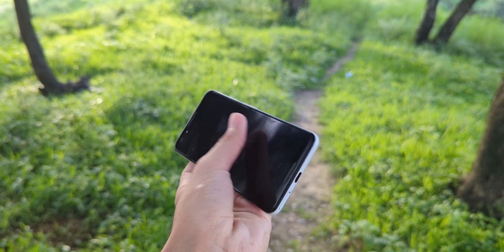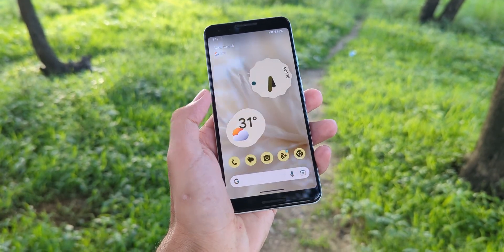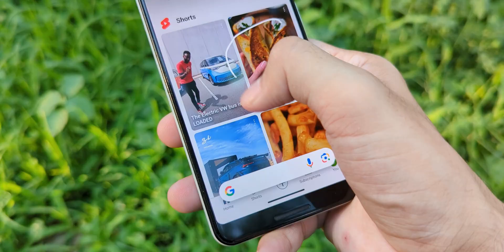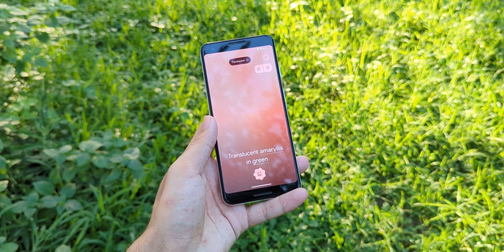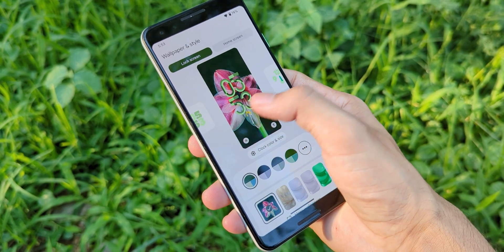We'll be installing the latest Pixel Builds custom ROM, which, to my surprise, works incredibly well. It's stable, fast, and comes packed with all those Android 14 features, like the circle-to-search tool for quick searches, an AI image generator that creates stunning unique images, and the new lock screen customization options.